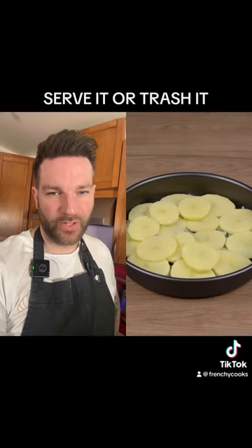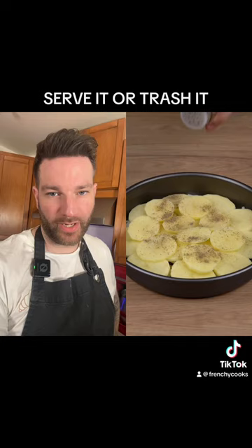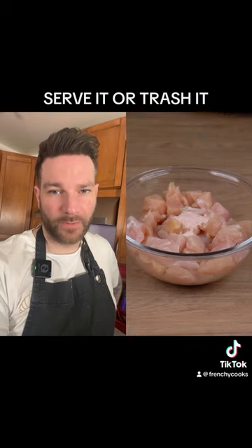Starting by slicing some potatoes, putting them over some onion into a quiche pan or pie pan. It's my idea, actually — good work. Then I added some black pepper, a bit of salt, and herbs.